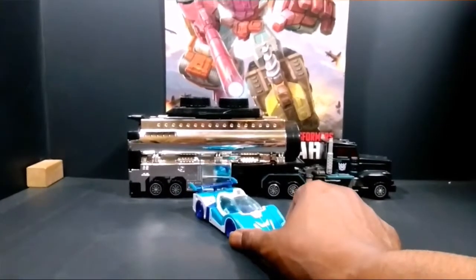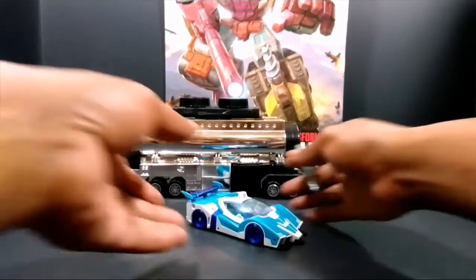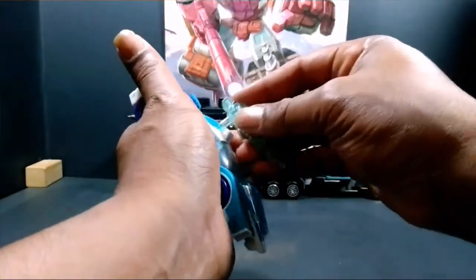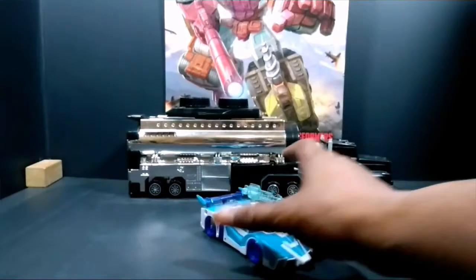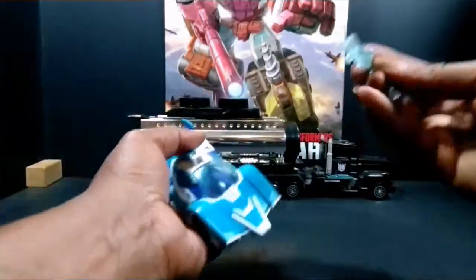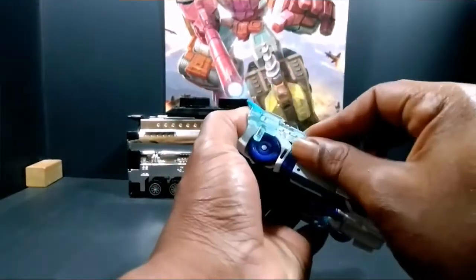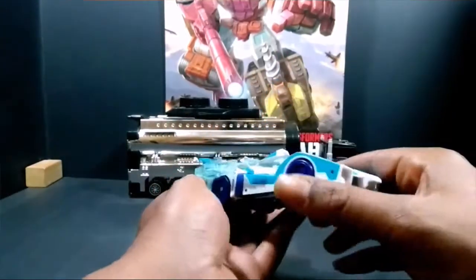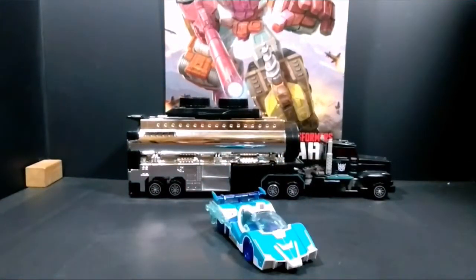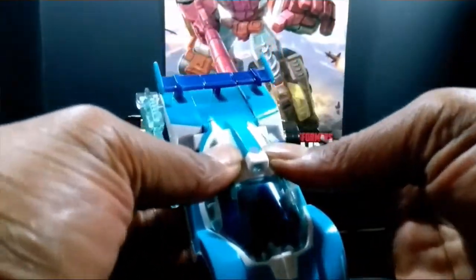And there you go. Let me bring that back down. It's the Robots in Disguise Blur — get my tongue twisted. Anyway, you could actually put this gun on top right here and it actually looks decent. Or you could put it on the side, which has this extra port right here, so you could peg it in. But otherwise, it's a very decent car, man. I literally like this Blur.